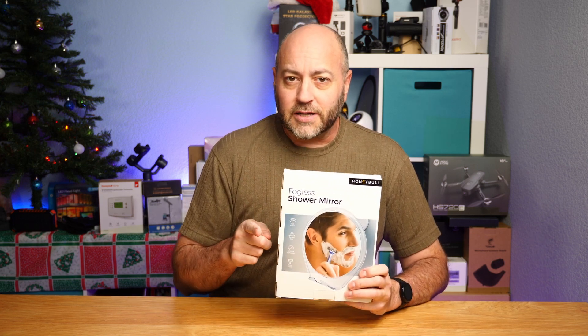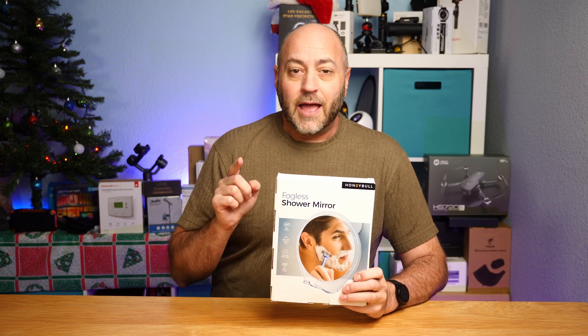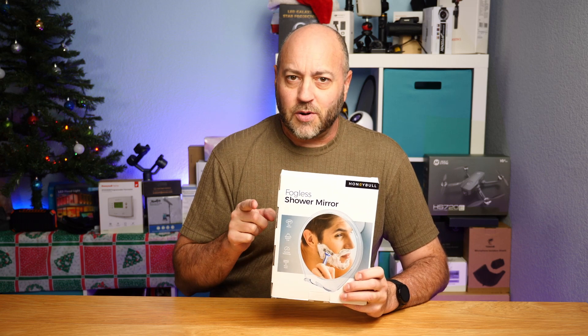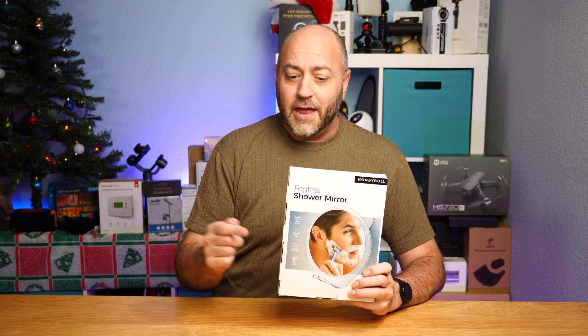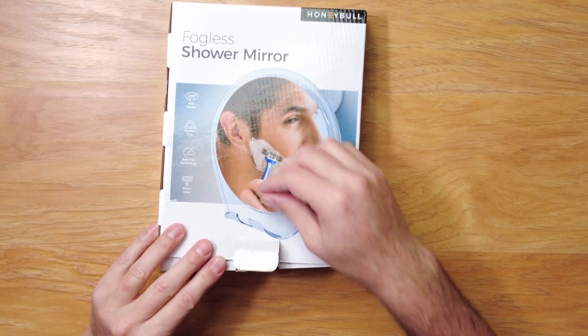So we're going to do a little unboxing. We're going to show you how to put it together and how to install it in the shower. And I'm actually going to test it — we're going to do a super hot shower test. So stay tuned and let's take a look and see what's in the box.